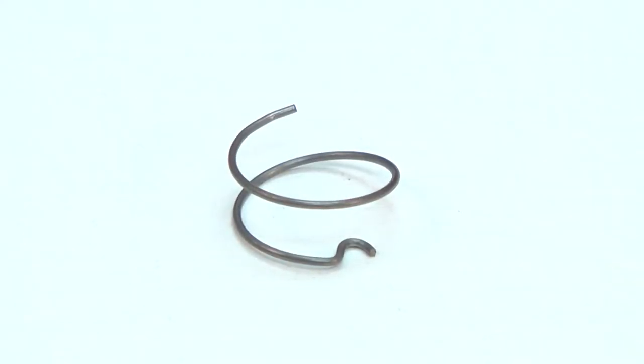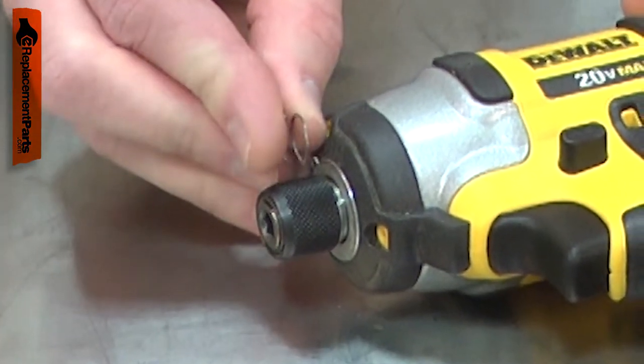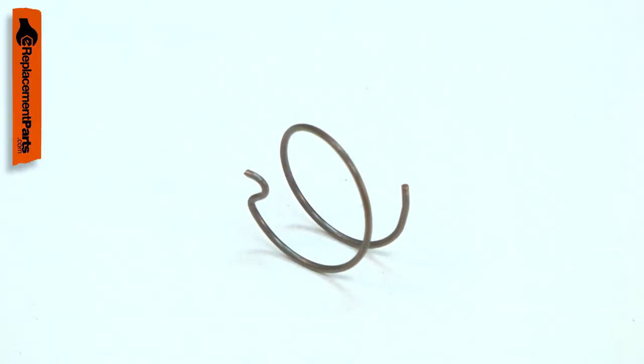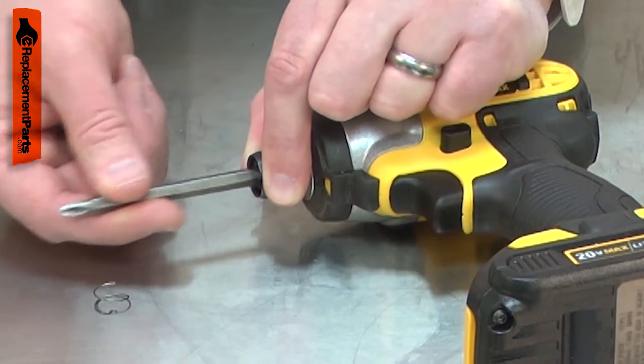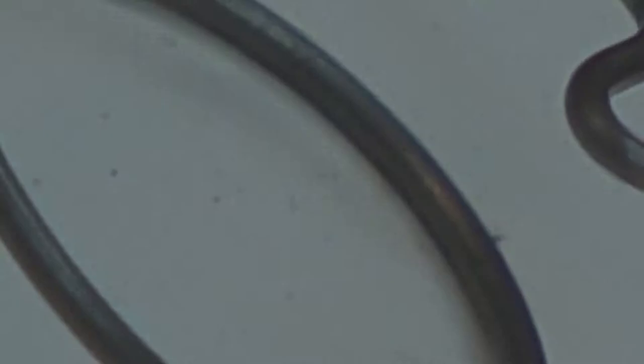The spring applies tension to the steel ball in your impact driver's bit chuck. The spring fits over the anvil shaft and holds the steel ball into a groove in the shaft. Over time, the spring can wear, potentially causing the steel ball to no longer hold the driver bit tightly in the chuck. Replacing the spring is a repair that you can do yourself and I'm going to show you how.